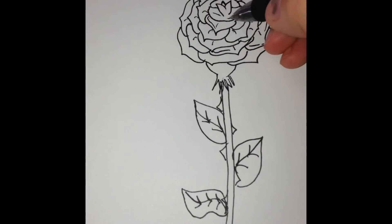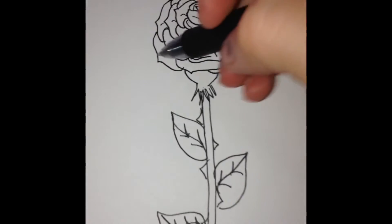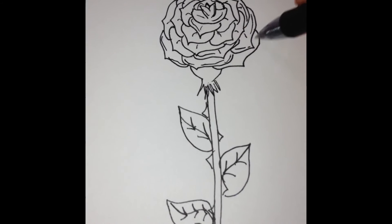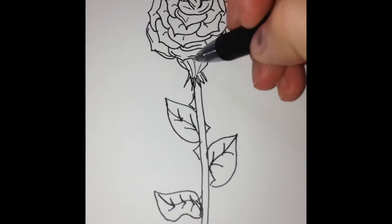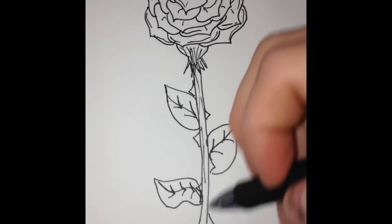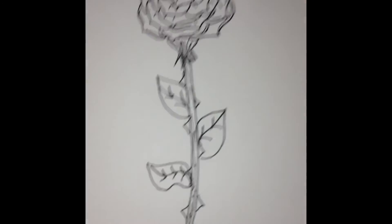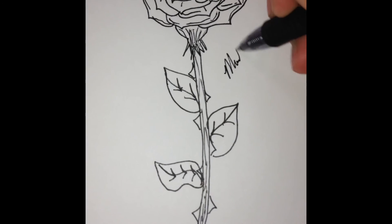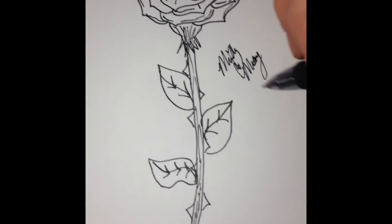If you want, go ahead and make some lines to add detail here, and then make just a couple more lines going like that. Until you feel like it's perfect — then go ahead and make more detail by just adding some texture to the stem.